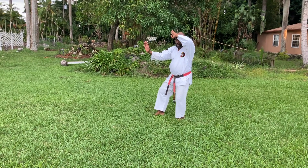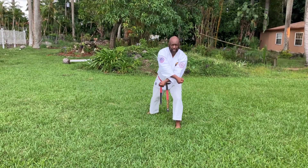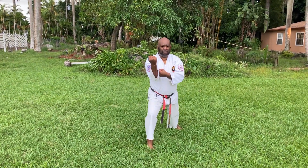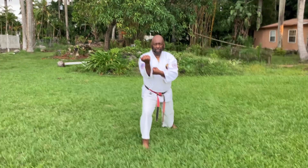Hitch, face to front, X down block. Hitch, step in, same kutsu dachi, front knee bend stand, reinforce block.